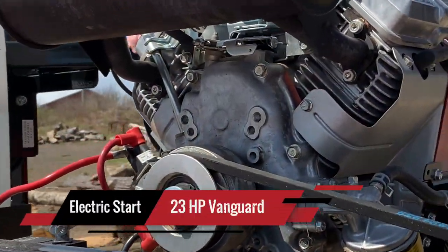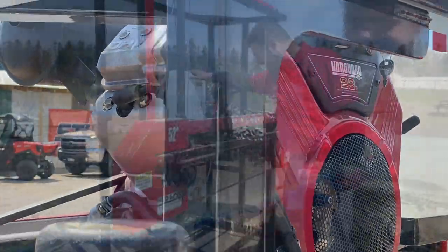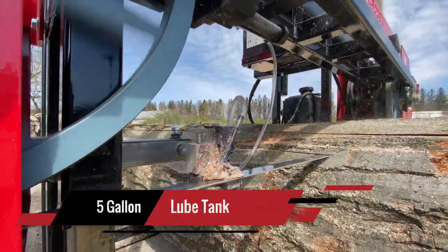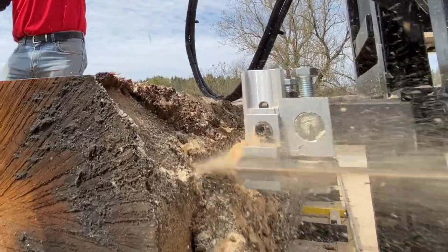Powered with a commercial American made 23 horsepower Briggs & Stratton Vanguard engine. Also standard is the 5 gallon lube tank on this sawmill with our proven Hudson guides with the top, bottom, and back support for more accurate cutting for those unique pieces you need to cut for your wood shop.